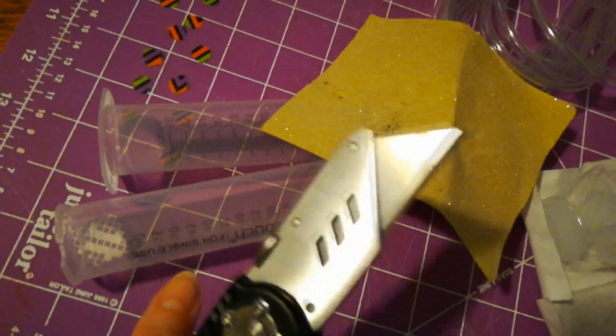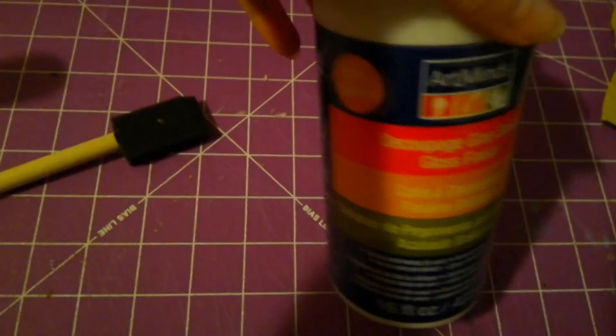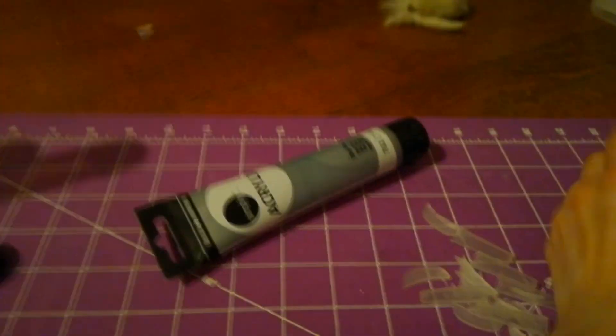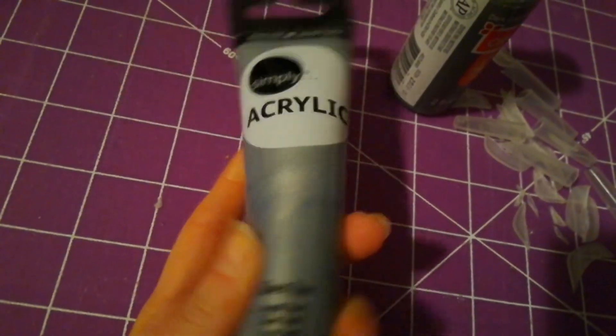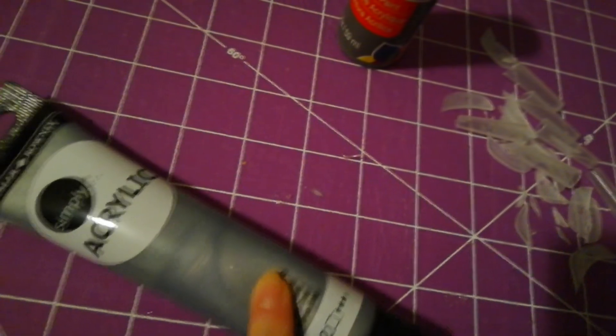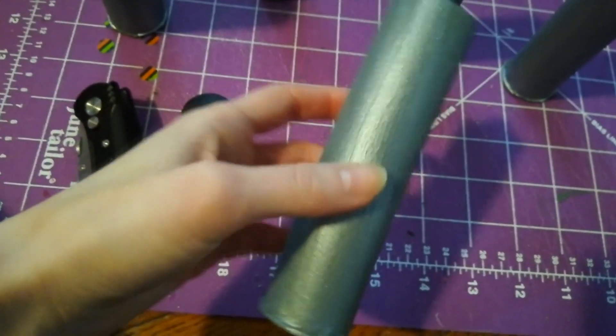This is basically like Mod Podge — I'm going to cover the syringes with that and let it dry, then paint it with this grey acrylic paint. I'll do one or two layers of that, and then one or two layers of this metallic silver on top. The grey will be my base coat, and the metallic silver will be the top coat. Since the silver is translucent, I want a base coat for it to stick to. Here are the syringes now that I've painted them.